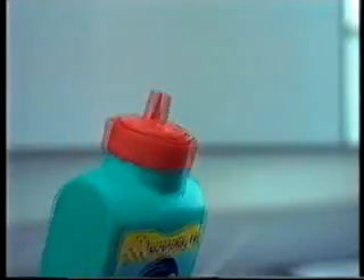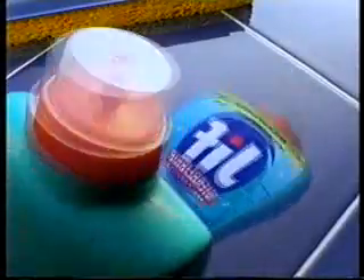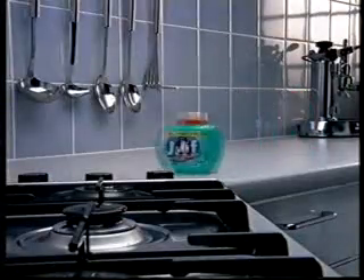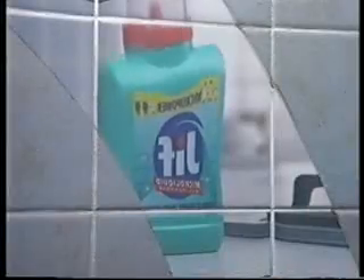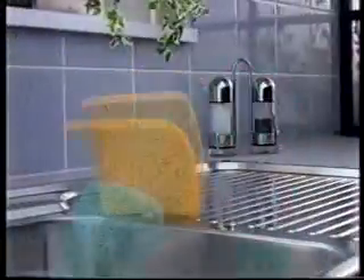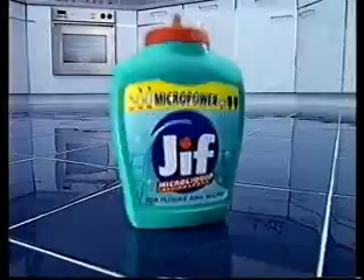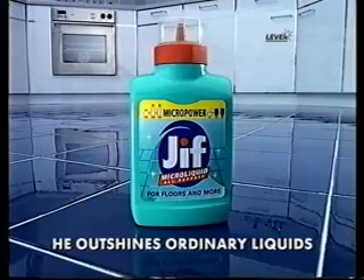It's looking so dirty. What are we going to do? Jif Micro Liquid, where are you? I'm Jif Micro Liquid. Okay, I'm small, but I've got micro power. With one tiny capful, I clean and dry to a brighter shine. That's micro power. Just a couple of drops on greasy dirt, and I give a better clean. Better, got it? Everywhere. That's why everyone's shouting, Jif Micro Liquid, where are you? He outshines ordinary liquids.